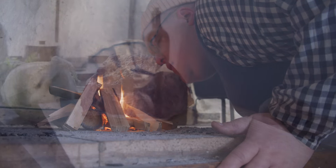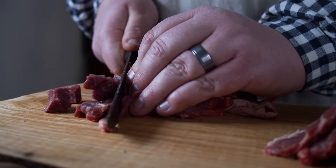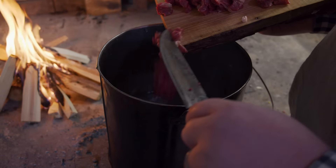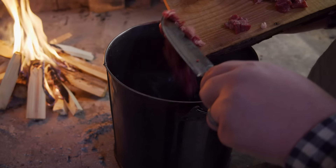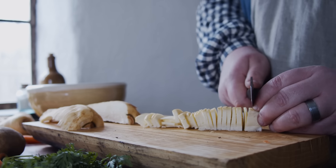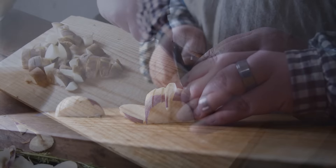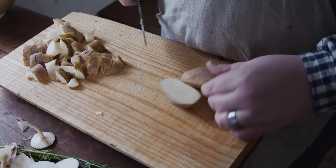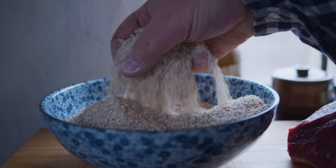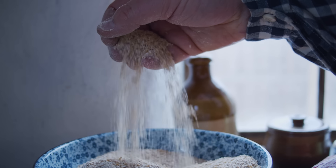Take two pounds of salt beef or pork, cut it into very small bits, and put it into a pot with six quarts of water. Let it boil on a slow fire for three-quarters of an hour, then put in a few carrots, parsnips, or turnips all cut small, or a few potatoes sliced, a cabbage or a couple of cresses. Thicken the whole with a pint of oatmeal, all well seasoned with salt and pepper.